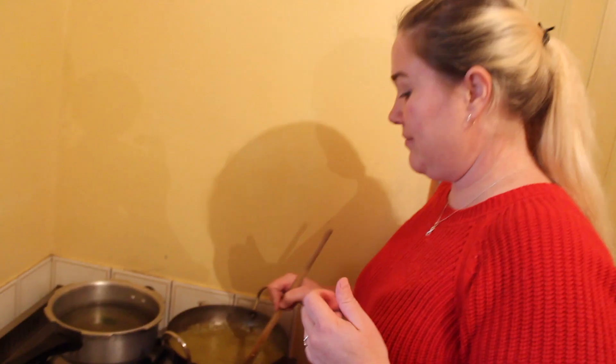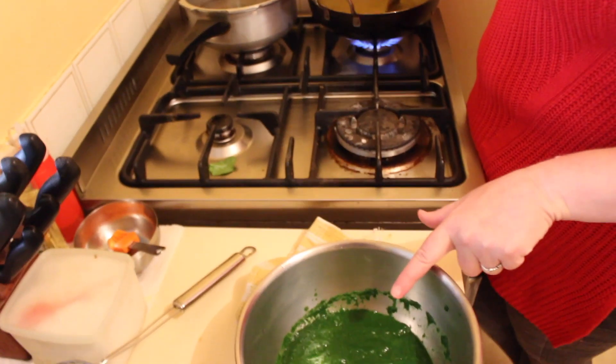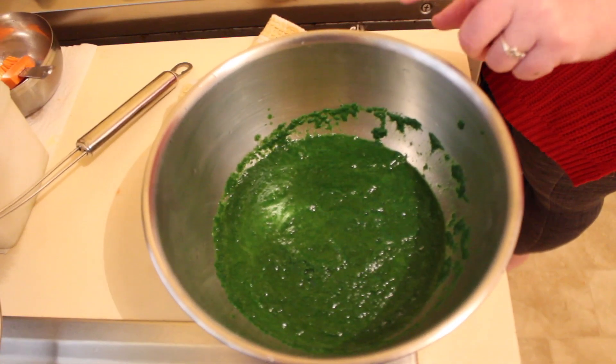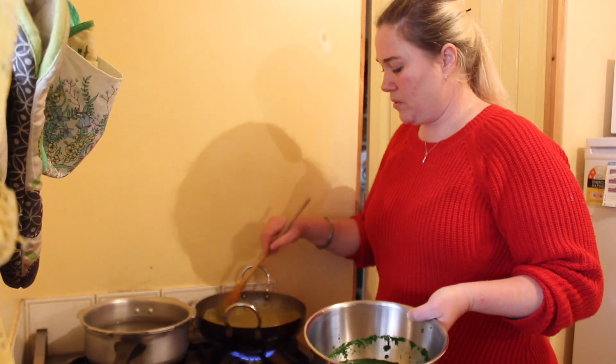A little extra water makes it a little bit more runny. This is one of the easiest ones to make. Here is the spinach — see how beautiful and green it still is. If I had cooked it longer it would be black, because it loses its colour. Put the gas on simmer, otherwise it spits all at you.